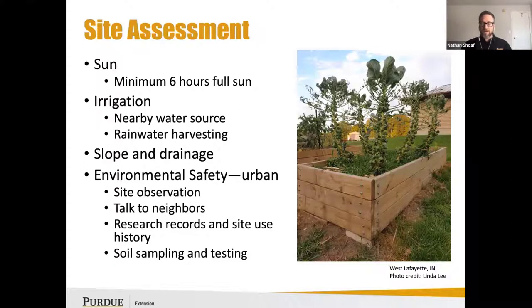Research records and look at your site use history. IDEN can be a great resource to help determine if you have an environmental restrictive covenant or maybe there's an ordinance in your neighborhood or city that prevents agricultural use or using a well for groundwater.